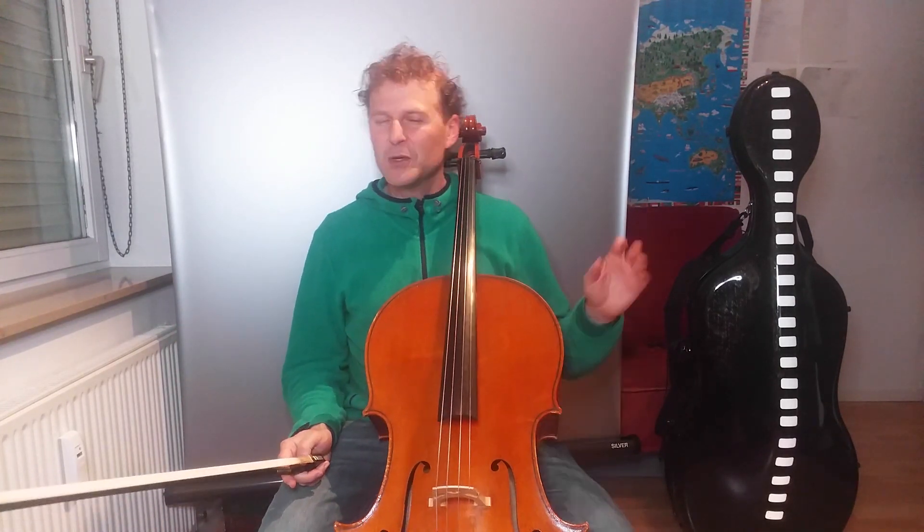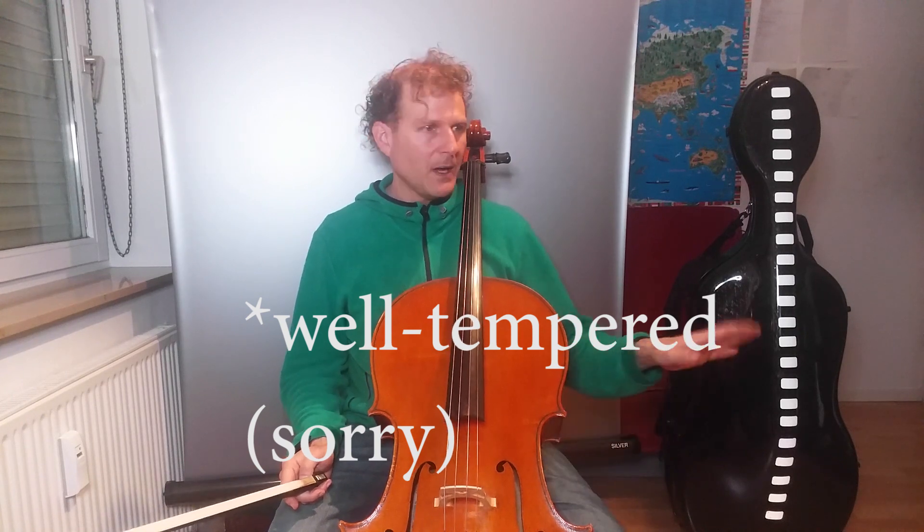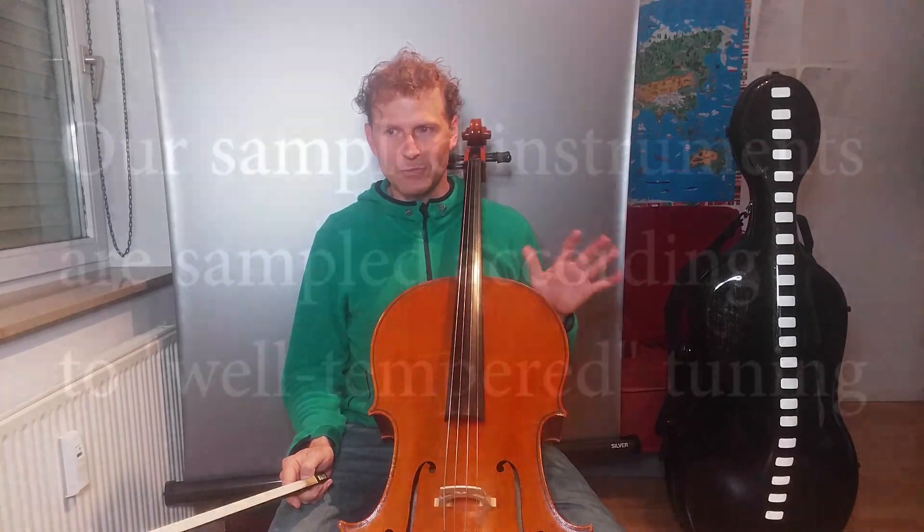That's a wonderful effect that you can't get with tempered tuning. Brass players can do this, string players can do this, woodwind players can to a degree.